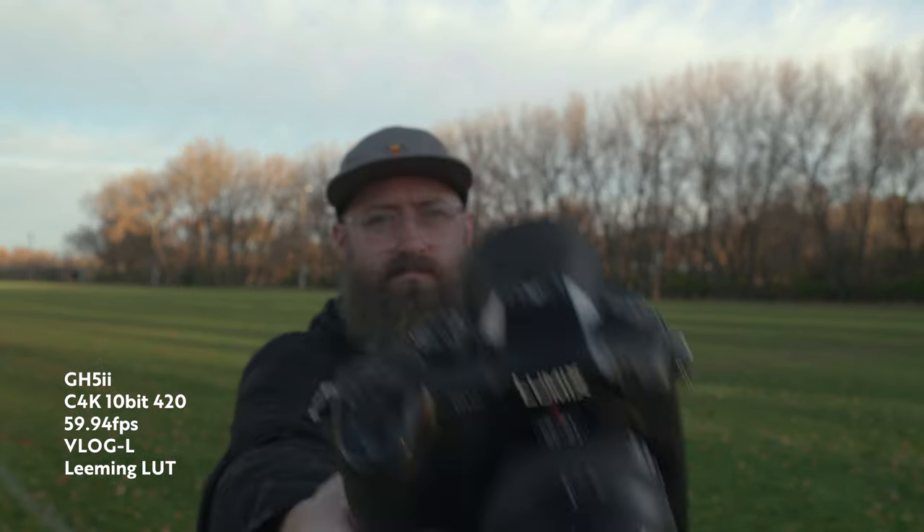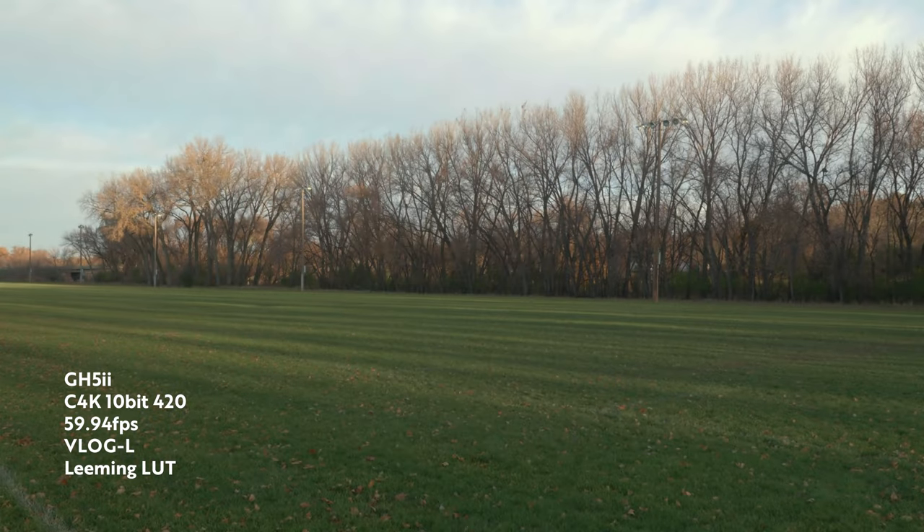I was only using the Human Detect autofocus portion, and not the center point or anything like that, because I didn't think the other ones were that reliable. The Human Detect seemed to work all right. The body of the GH5 Mark II is pretty much the same as the first generation GH5. Instead of function buttons, they now have a color profile button and a Q button to shuffle through settings. They still operate the same — you can customize by holding down a button and setting it to whatever you want. The GH5 Mark II is fully customizable, just like the original GH5.